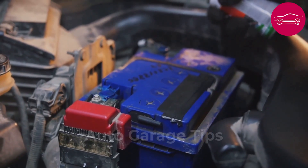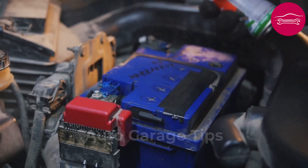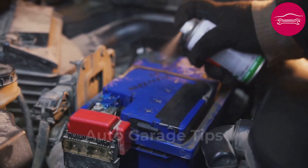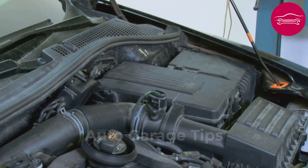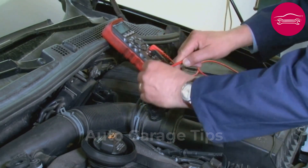Once connections are restored, apply dielectric grease to protect against future corrosion. This simple manipulation eliminates malfunctions that sometimes cost hundreds of dollars in useless diagnostics. An amateur can confirm improvement by measuring charging intensity, which should be between 12 and 14 amperes.